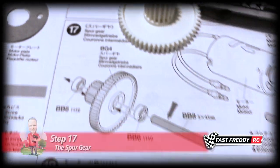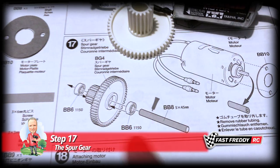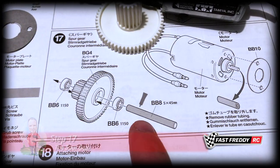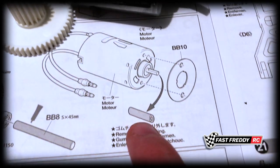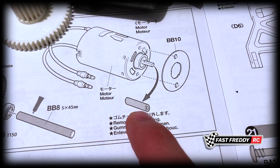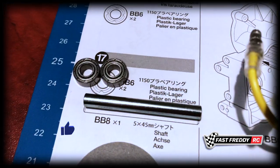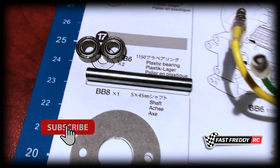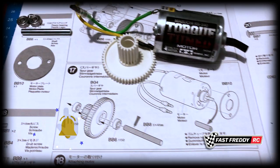For step 17, we're going to work on the spur gear first. We'll get our bearings in, grease it up a bit, and put the bar through. For the motor, it's just a matter of taking off the rubber boot and putting on the motor plate. You can see the rubber boot on the motor. We're going to use bearings instead of bushings, and we've got our parts ready to go.